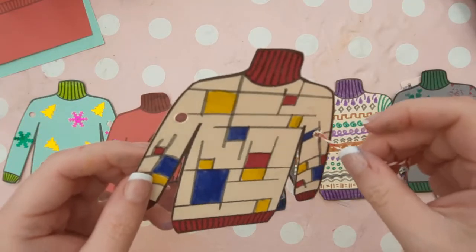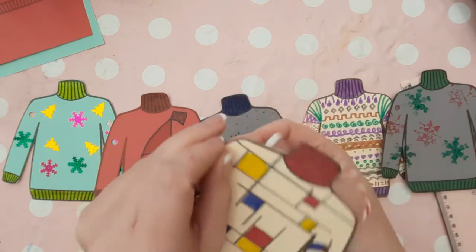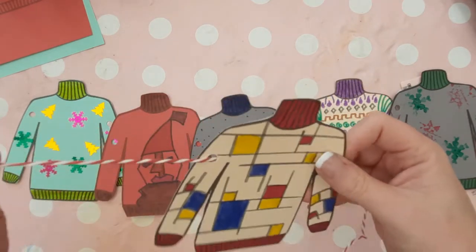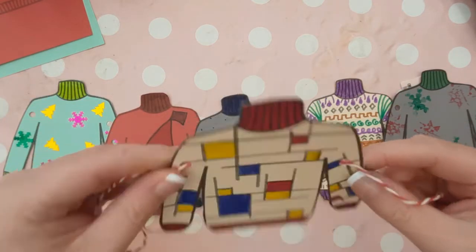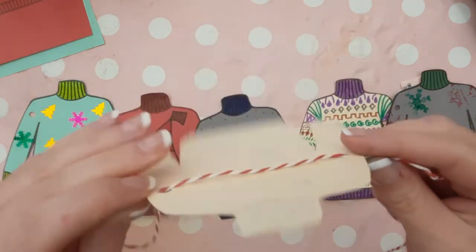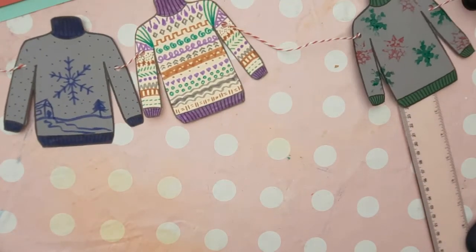Invite the children up to add their Christmas jumper to the ribbon or twine. The idea is to go in through the hole from the front of the jumper, around the back of the jumper, and through the hole again on the other side. By doing this, your jumper design won't be covered by the ribbon or twine.